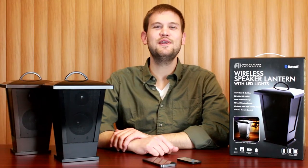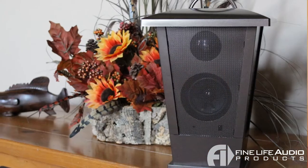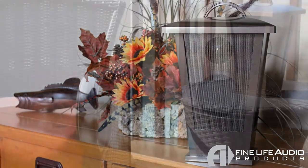Hi, it's Zach here to show you the Wireless Speaker Lantern by FineLife Audio Products. Built into this unit is a crystal clear speaker with superior bass, which you can actually connect to via Bluetooth from up to 33 feet away.